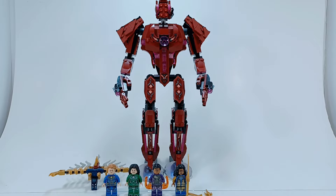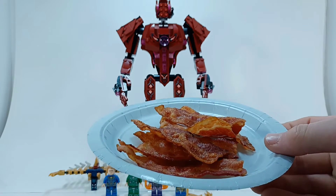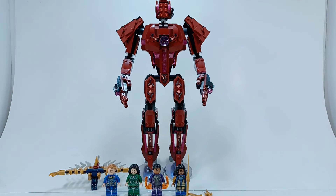The Eternals comes out on Disney Plus in 12 days from now — well, this is being filmed on January 2nd, so we'll see when this video comes out. I got some really good bacon — look at that, crispy.